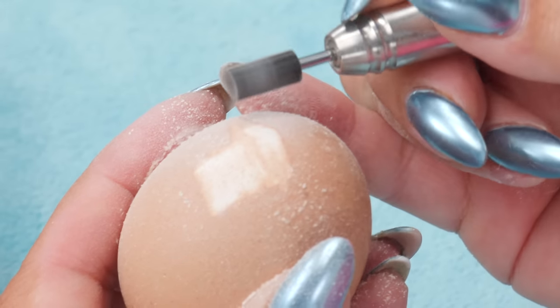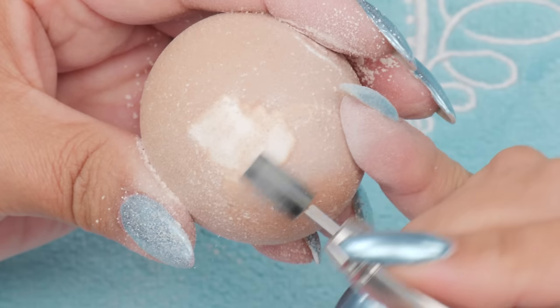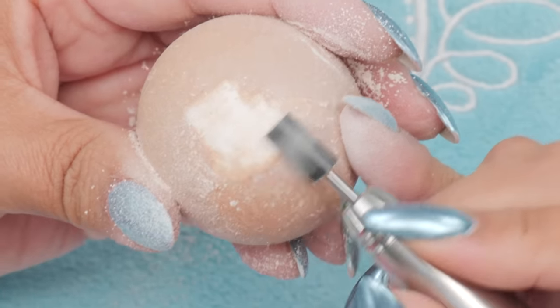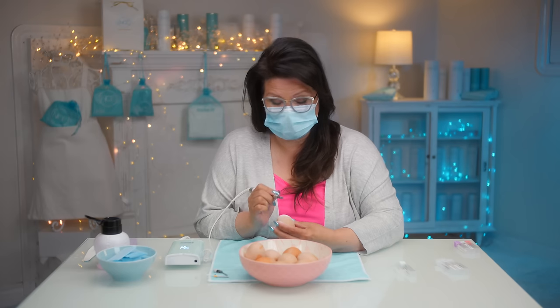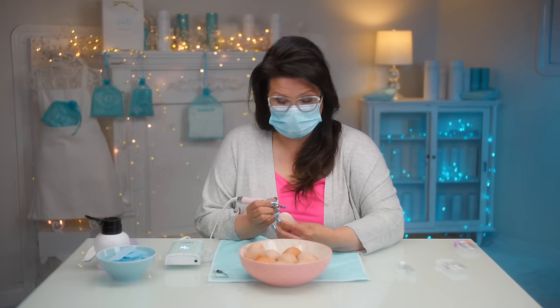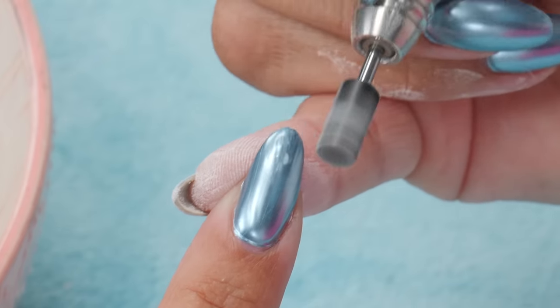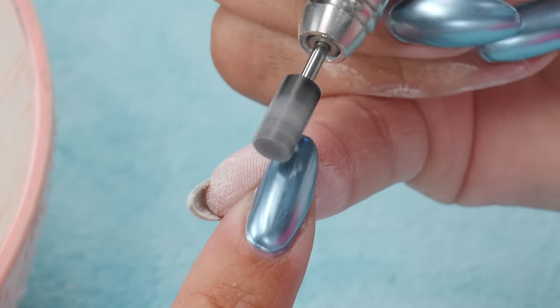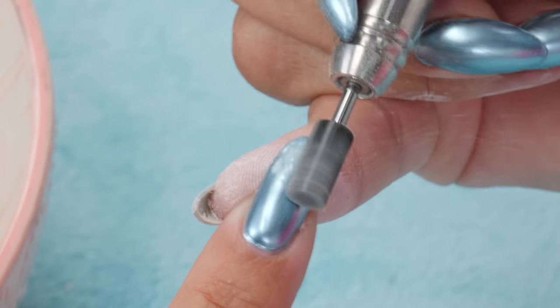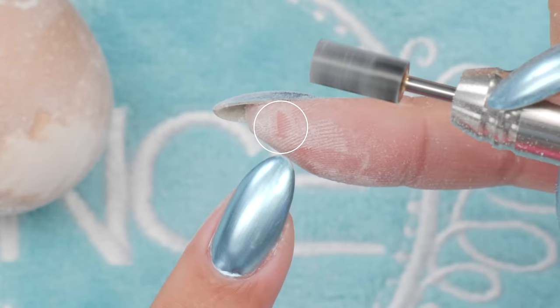If you're someone who only files in one direction, the anchor gives you strength to push back. If you go back and forth — which I do — it gives you strength to hang on. If you mess up, this is what it looks like: the e-file can go off the egg and circle around. I'm going to demonstrate — if it catches while you're filing back and forth on a customer's finger, it can slide right over the top of your finger.